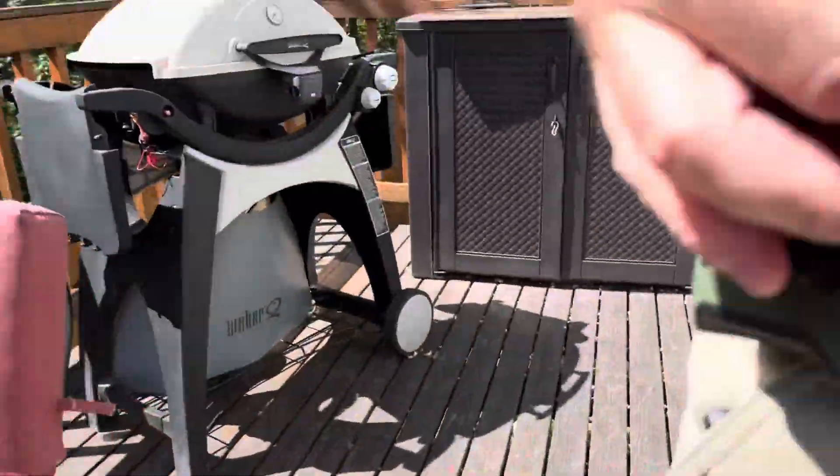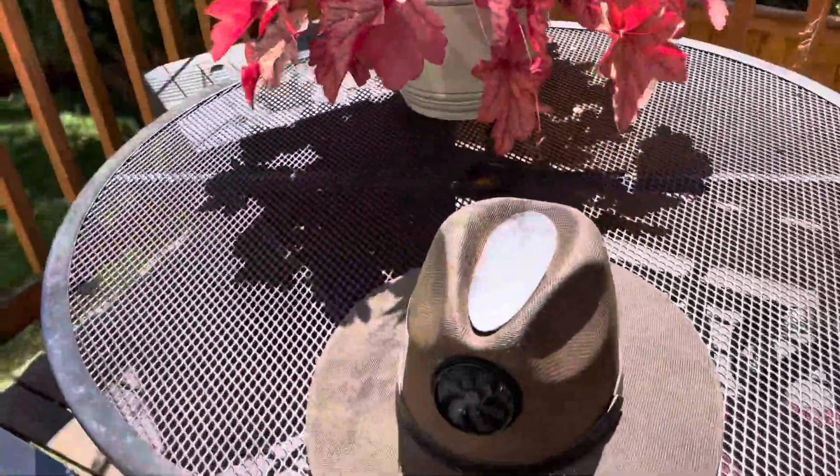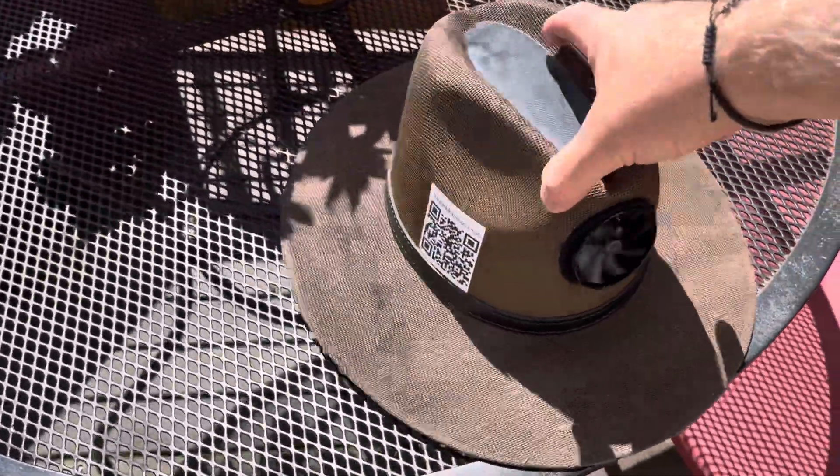Excuse the noise, but I've got these little fans here that keep me a little bit cooler. I'm also going to put on this hat, which helps because it's pretty warm out here today.